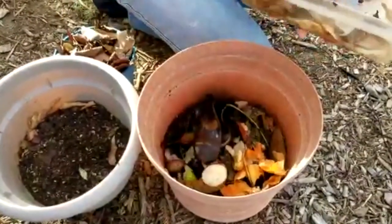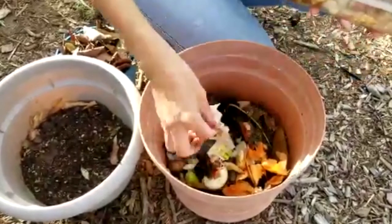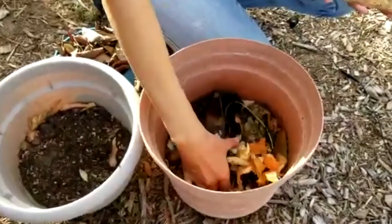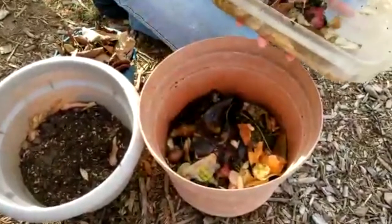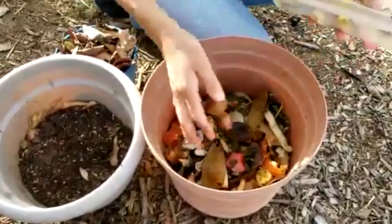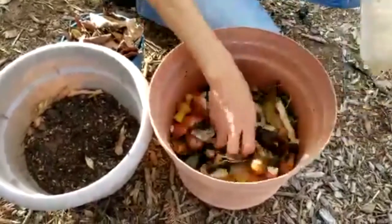I'm going to put in more banana peel and another tea bag. I also have some paper towels — they break down really well. If you want them to break down faster, you can put them at the bottom so that the nitrogen from the kitchen scraps will start working on the paper towel. We also have some avocado pits — I'll just put everything into the flower pot.